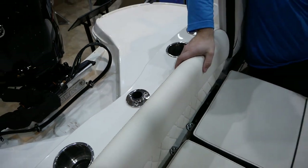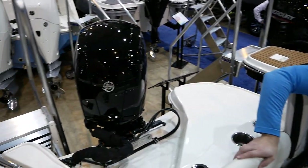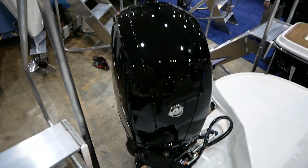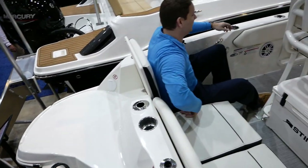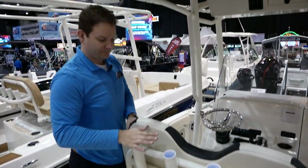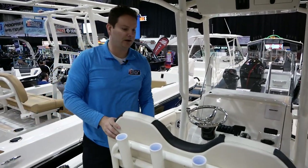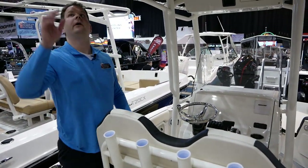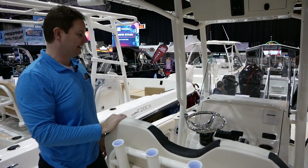This boat will stream along really, really nicely with the Mercury 150 horsepower engine, so you're going to see really good speeds. Stingray has their patented Z-plane hull, which creates a lot of efficiency and makes this boat get up and go well with the 150 horsepower. Moving around, we see multiple rod holders — four in the back of the driver's chair, two on each side built into the gunnels, and four up on the T-top. Plenty of rod area to utilize.